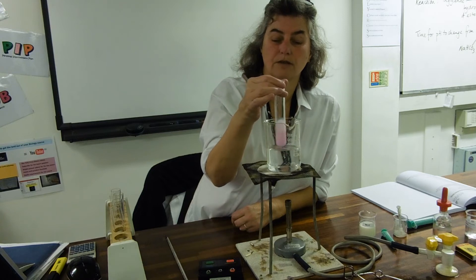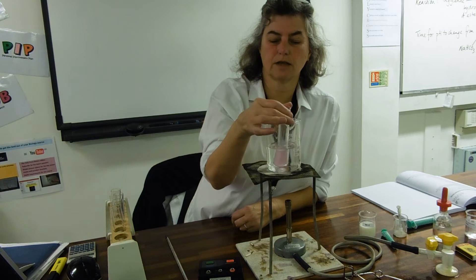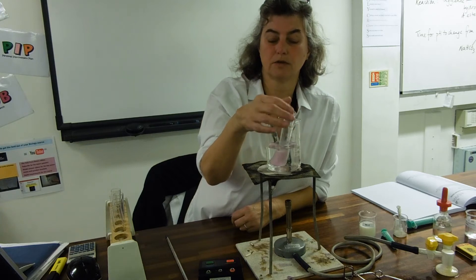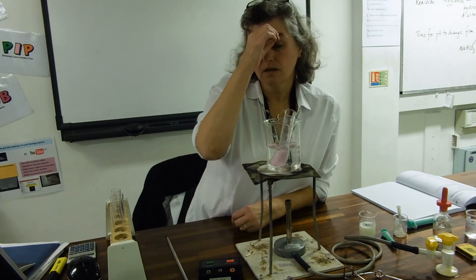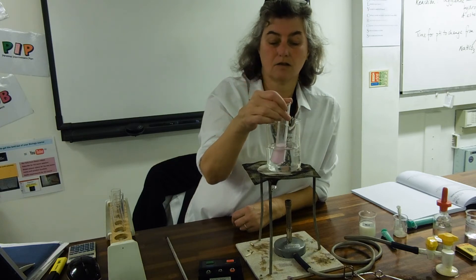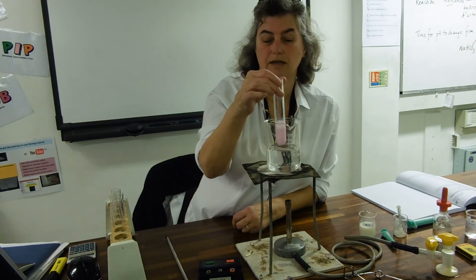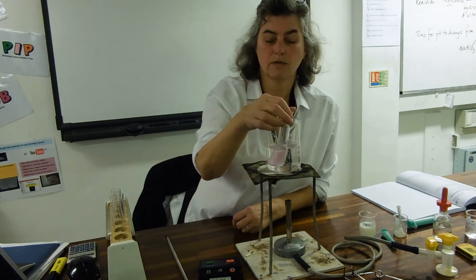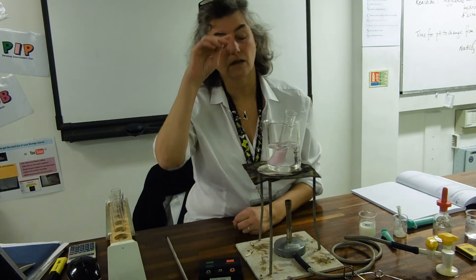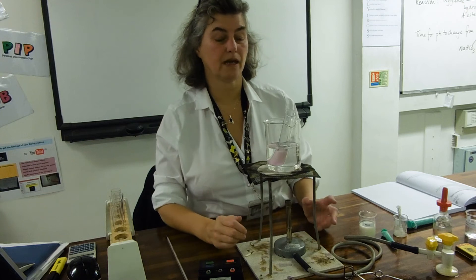One of your evaluation points should certainly be about the subjectivity of the end point — it's when you assess that the solution has actually gone to milk colour. I'm thinking that mine hasn't gone to milk colour yet; it's still quite pink. But as it gets closer and closer towards the milk colour, it gets harder and harder to spot whether it is still pink.